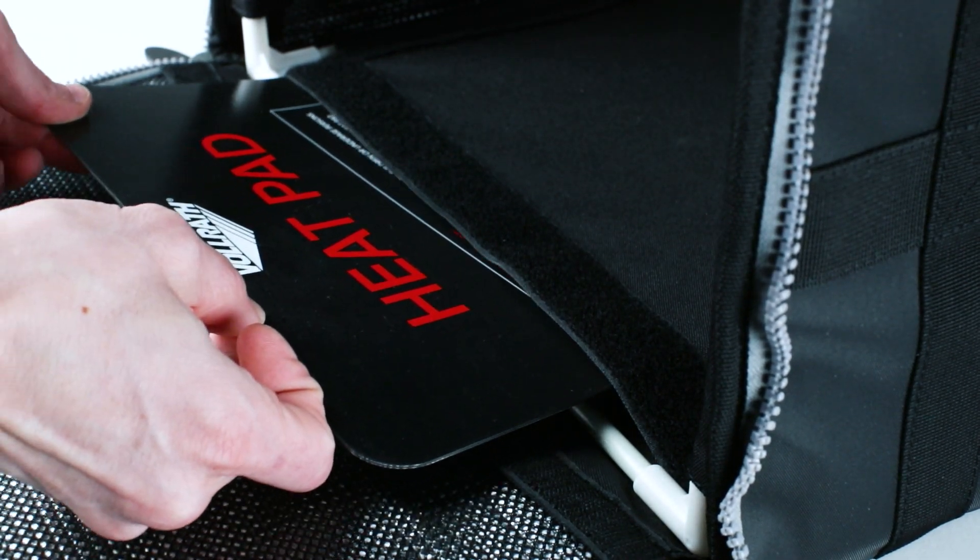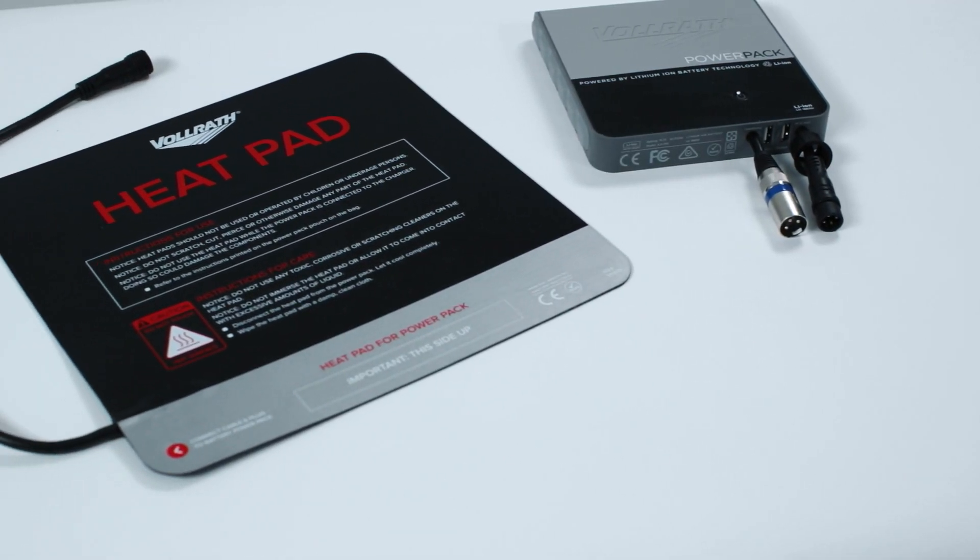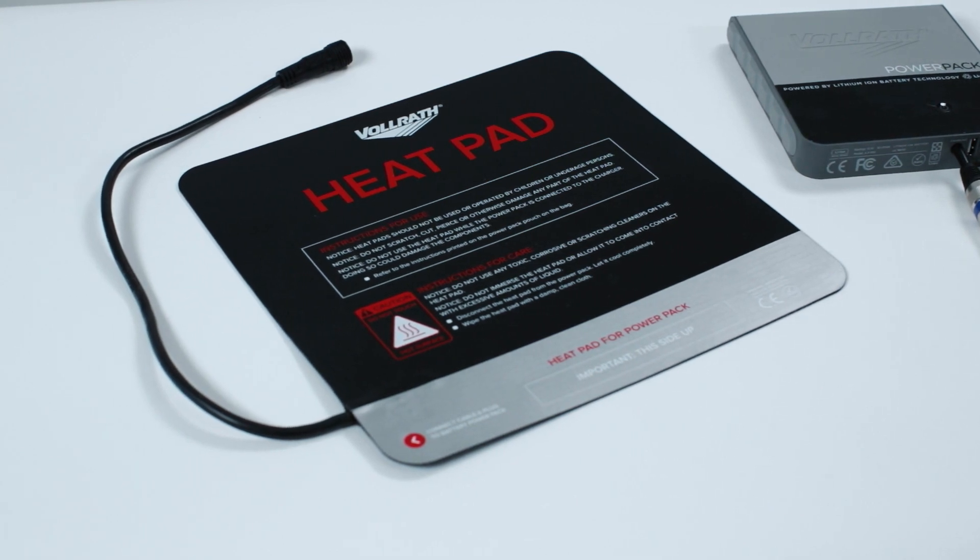The new Volrath heat pad is groundbreaking, taking food and the whole delivery industry farther than ever. With the new Volrath power pack, it's nothing short of astonishing.